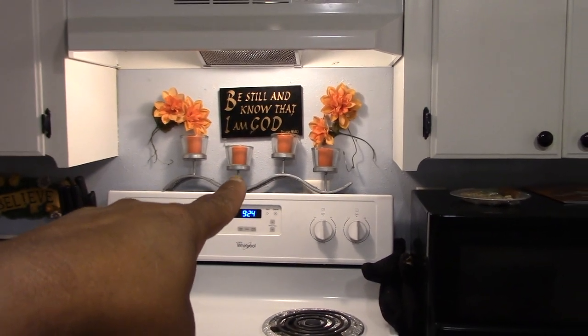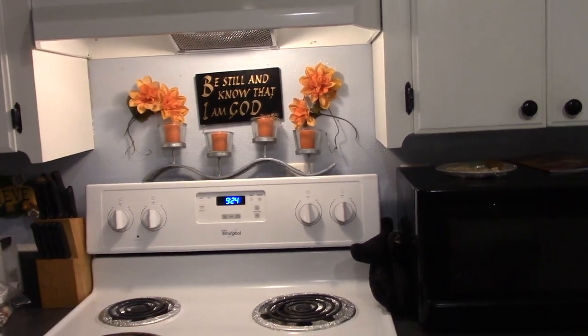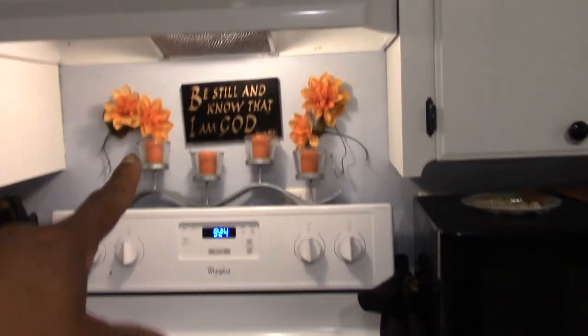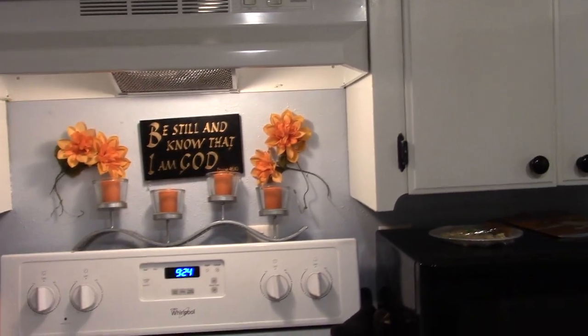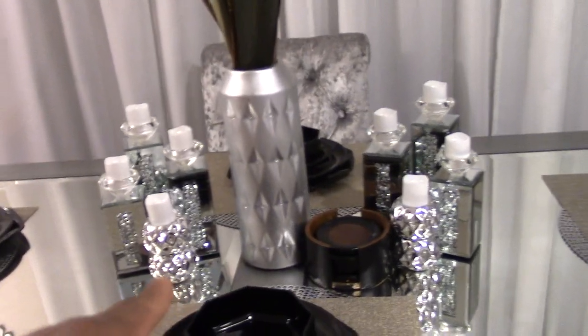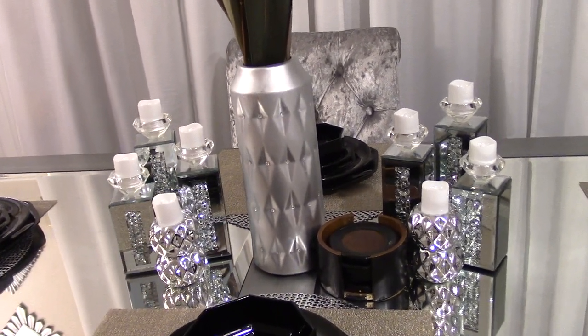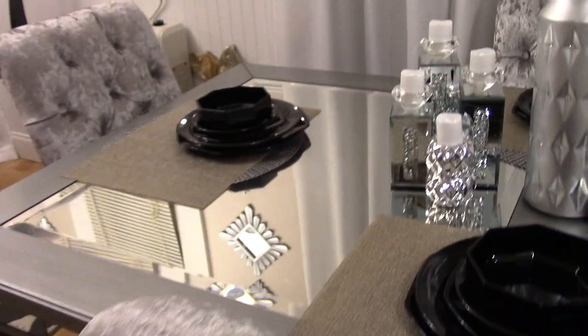My little candle holder set was on the fireplace and I thought it would look really nice right there, so I put that there. I keep the Word all around me at all times. I might just have a little rug underneath the table — the curtains, this base I'm gonna keep here. The only thing I did from Christmas is I just removed the wreath that I DIY'd; I left everything else the same.